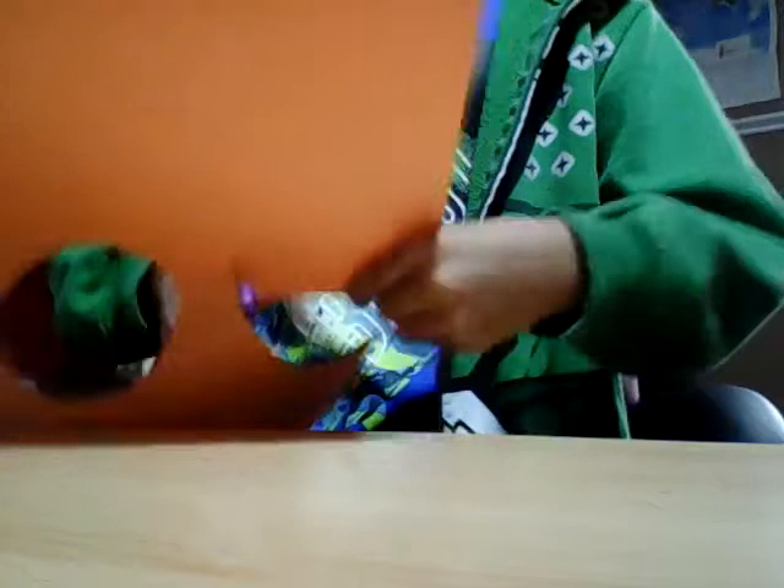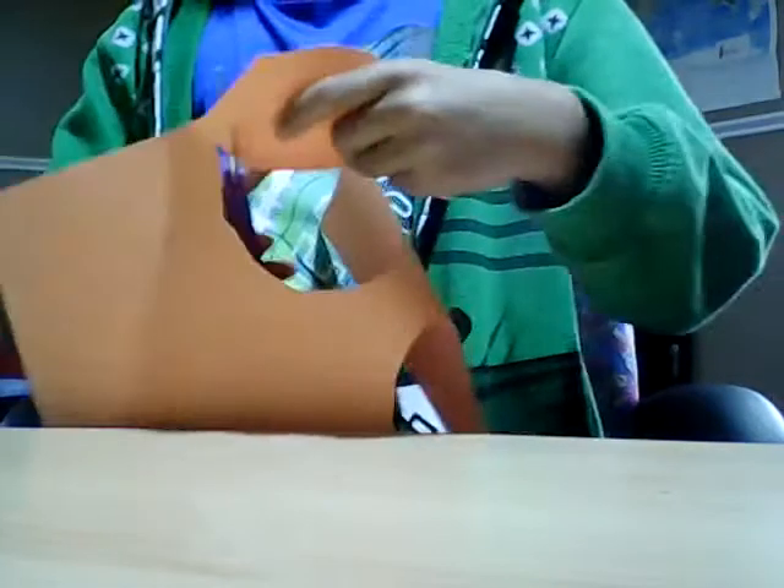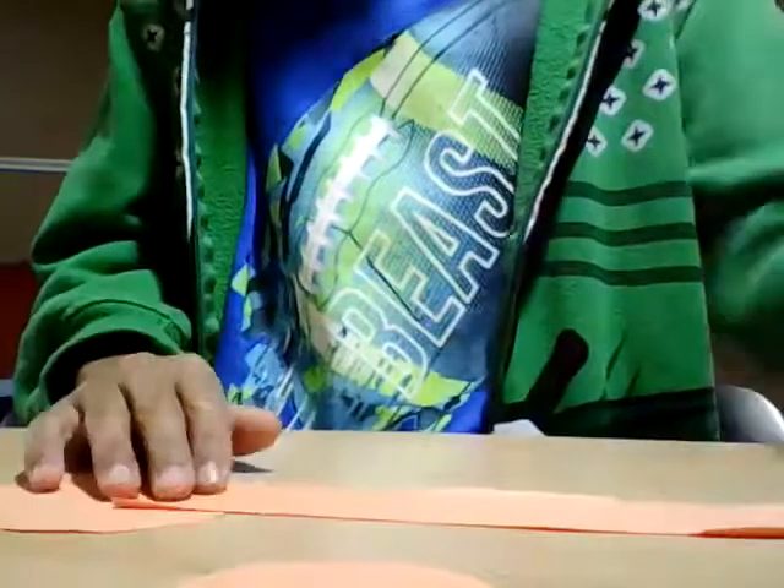Later I'll be showing you Christmas decorations since it's November and Thanksgiving was this past week. Now take two of the circles and get some glue.